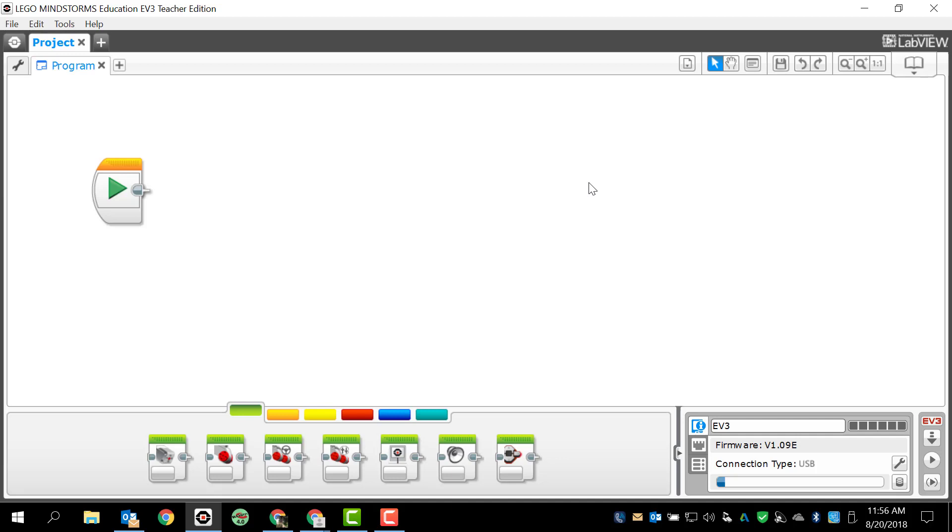Hey guys, this is Mr. Zare here at Landrum Middle School. Today we're going to take a look at programming the medium motor for the LEGO Mindstorms EV3 robot. Before we do anything though, I just want to remind you: make sure you're always using your brain. Make sure you think things through — it makes life a whole lot easier if you do that.